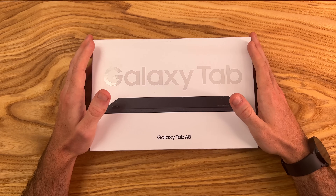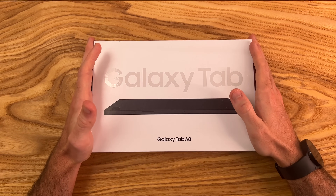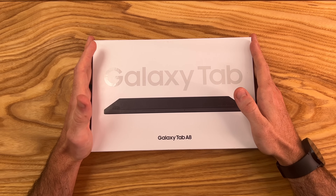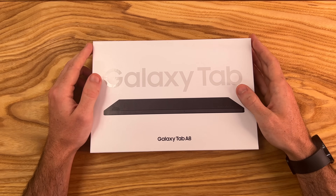Hey guys, this is Shane. I'm back with another video to share my full review of the Samsung Galaxy Tab A8. This is a new, affordable, budget-oriented tablet from Samsung. It is on sale on their official website with a discount at the time of this recording, so I'll leave some links down in the description. The price is $200.